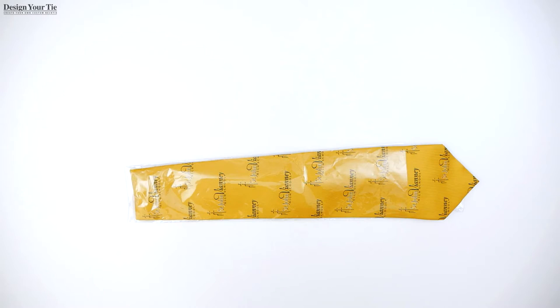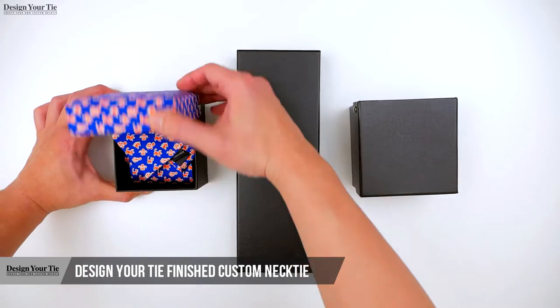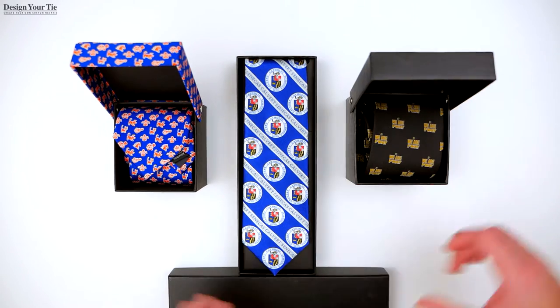Hi, this is John from Design Your Tie. I'm going to show you an example of our finished custom necktie. All neckties are packaged in a clear cover, but we do have other packaging options. Here's our matching gift boxes, as well as a plain standard black gift box that we offer for an additional fee. Check out the pricing page for the prices of each item.